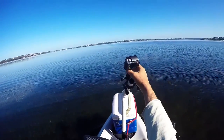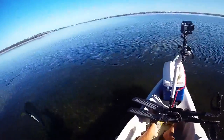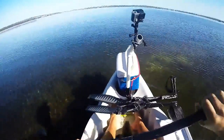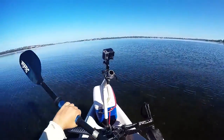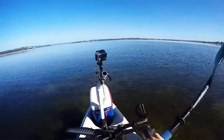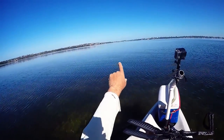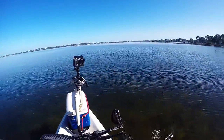Okay, so here we go. Very, very shallow here — so shallow, in fact, I can't even put the mirage drive in just yet. So I'll have to paddle into slightly deeper water. I usually fish downstream, which is that way, but let's see how we go up here.